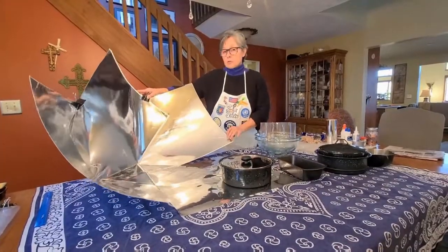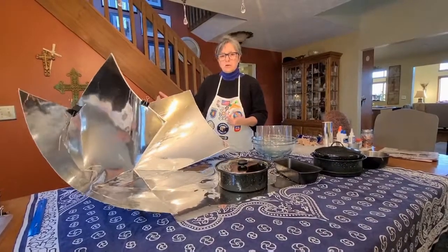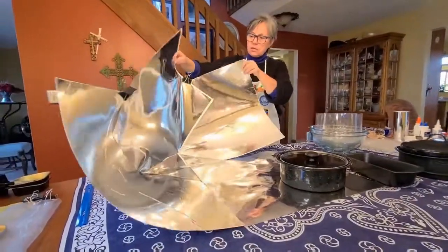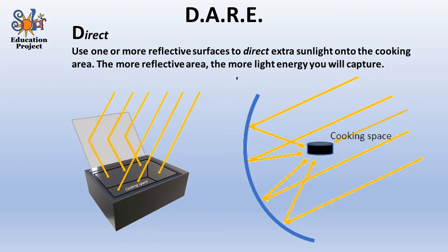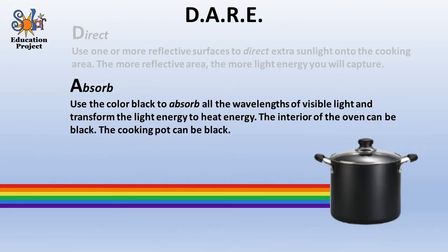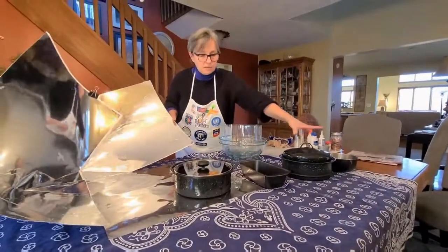To better understand how solar cooking works, we use what we call the DARE method — D-A-R-E — representing four concepts important to solar cooking. The D is Direct: we've added reflective material to capture extra sunlight and direct it into the cooking space. The A is Absorb: we use black cookware because the color black absorbs all wavelengths of visible light and converts it to heat energy, which then cooks the food inside.